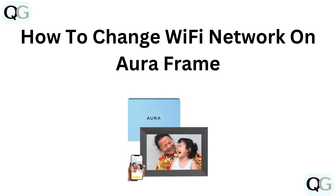Hi everyone! Need to switch your Aura frame to a new Wi-Fi network? In this video, we will guide you through the simple process to update your network settings and keep your frame connected. Let's get started.